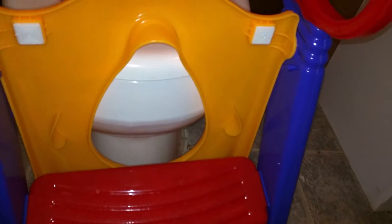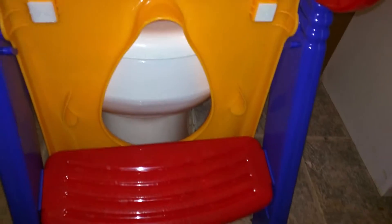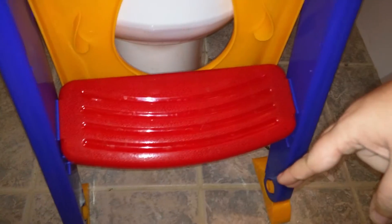If you've got a taller toilet, you're not going to be able to put it on the seat, but it's also got those pads on the bottom of the feet down here.